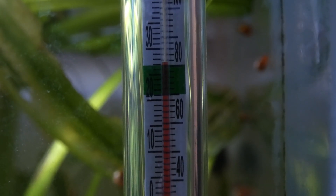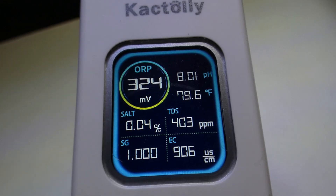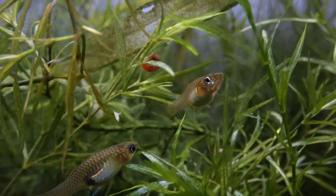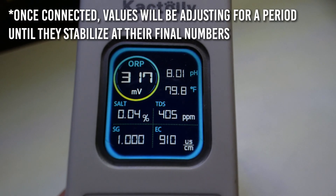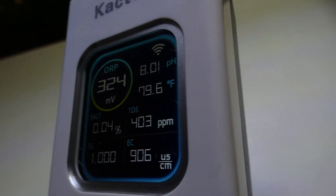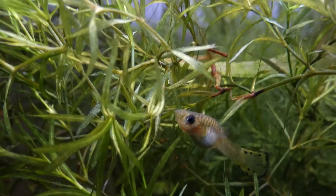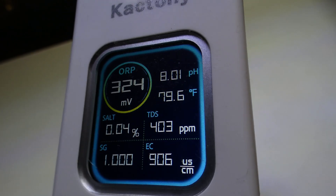The Cactoily monitor also monitors temperature, which means you don't even need a separate thermometer — you can just look at the display to see exactly what the temperature is. To the right, it shows TDS, which stands for total dissolved solids — basically, the dissolved solids in the water, such as organic material, minerals, and salt. The typical TDS range for freshwater fish is around 100 to 400 ppm, though this varies depending on what you keep. At the top left, we have ORP, which represents the general quality of the water — the typical range is around 200 to 400. At the top right, it displays pH and temperature. At the bottom, it displays salinity percentage, TDS, specific gravity, and EC, which is electrical conductivity. You can also change the temperature display between Fahrenheit and Celsius.